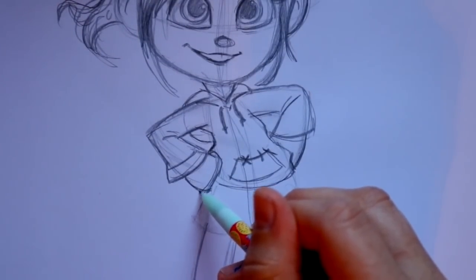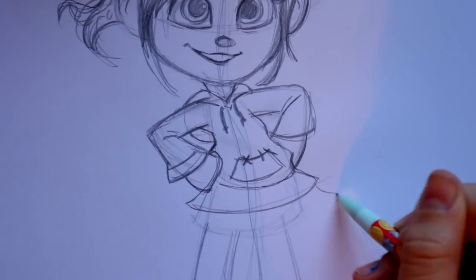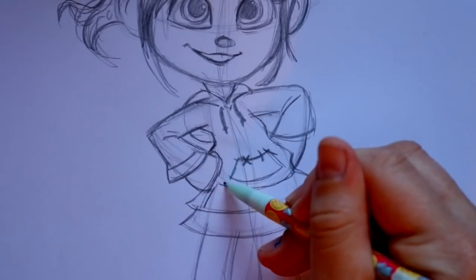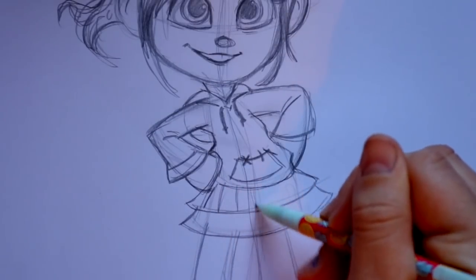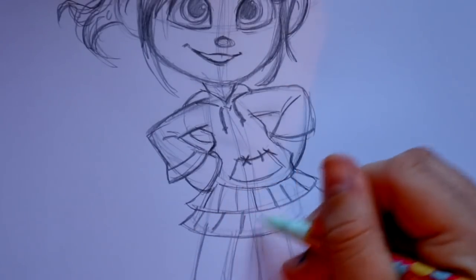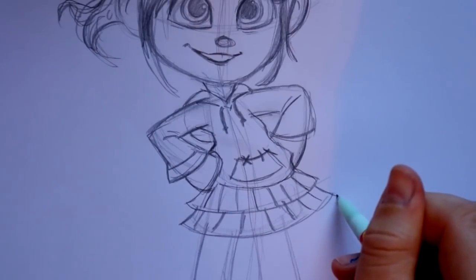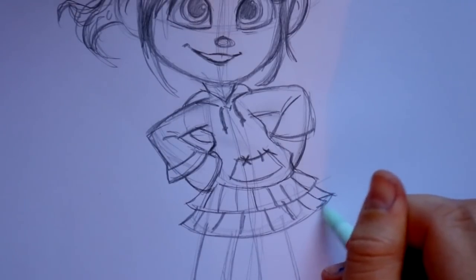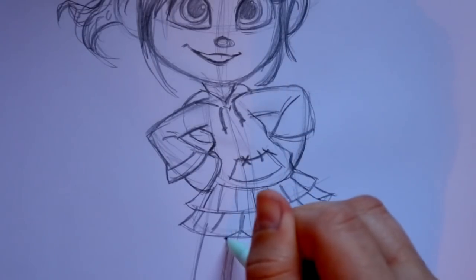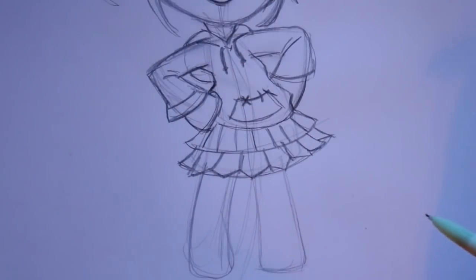For her skirt, divide it up into two sections: go out this way, go across, and go out that way. Then below that, bring out this side, go across, and go back in. The thing about her skirt is it's in pleats — one, two, three, four, five, six, and then another pleat here. With the pleats, you want to go in and out to shape them. There's her pleated skirt.